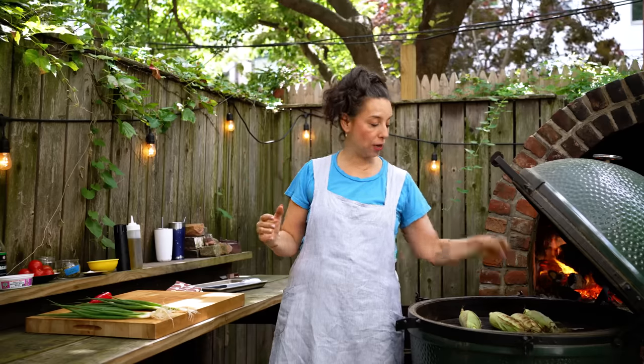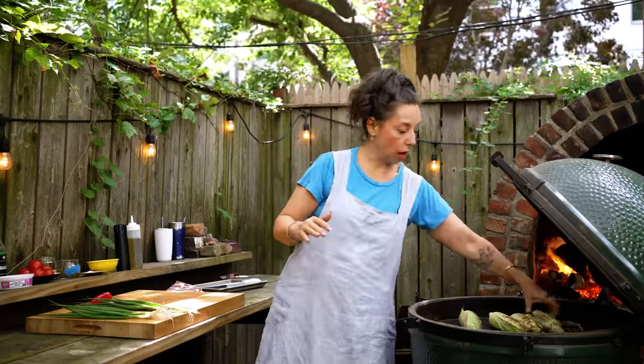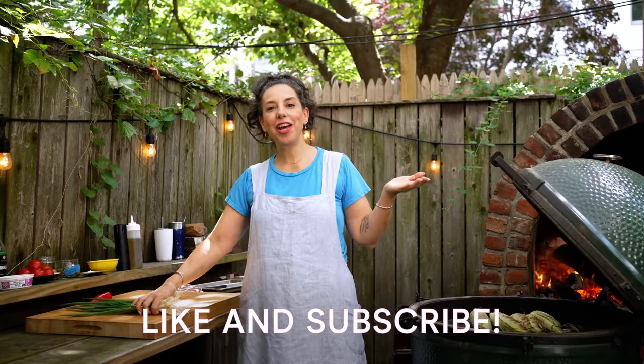Grilling the corn 12 to 14 minutes, or until I see really nice charring all over the outside of the husk. So if you love corn and you love saving water, like and subscribe. You can put a little corn kernel or a shower head in the comments and we will know that you love corn and also water.